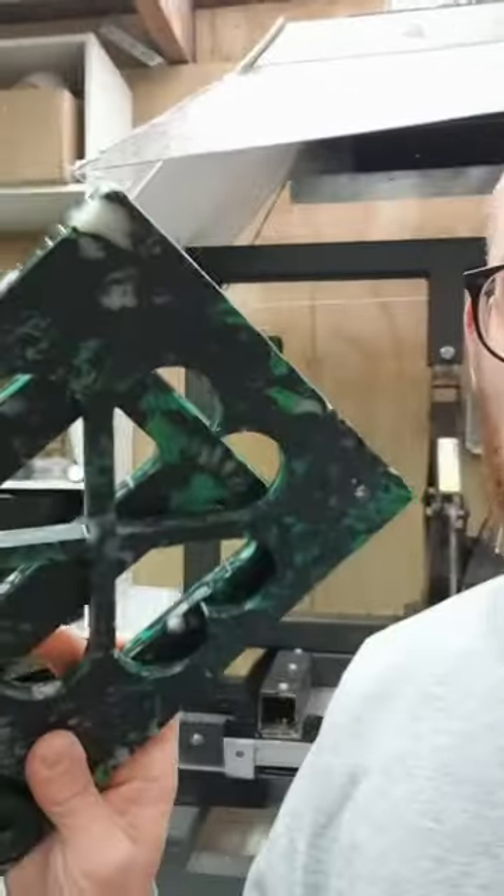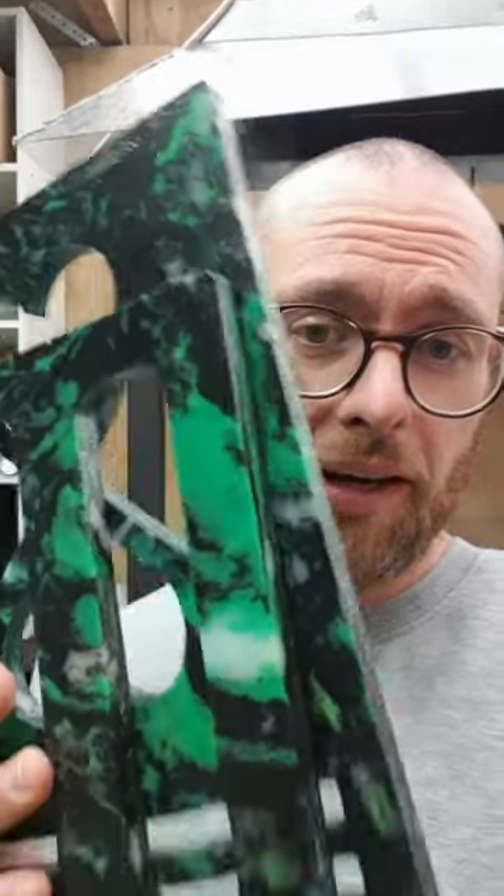I wanted to show you this thing that I made. It's made out of recycled plastic, it's two pieces, and it's a tablet stand. I had the idea for a while and last week I just sat down and drew it up on the computer to be able to cut it in the CNC machine. I'll show you how it works.